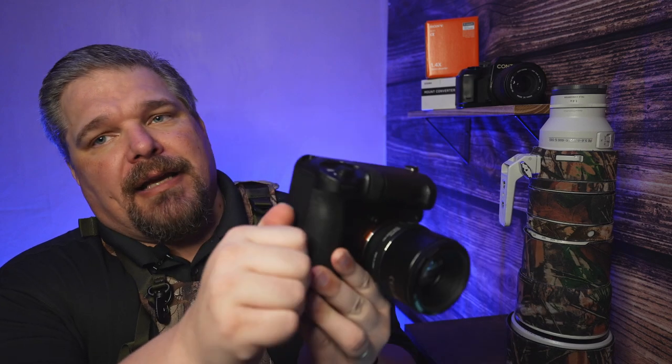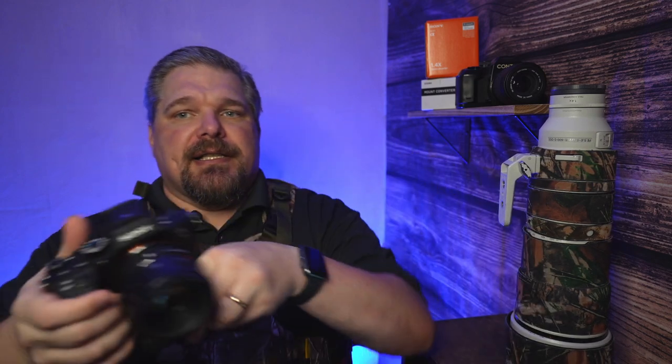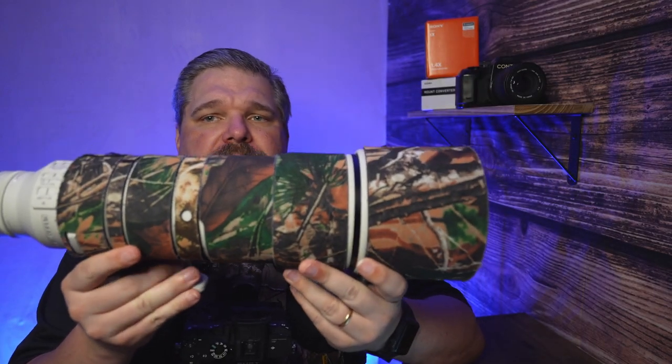There is an attachment that they make specifically designed to fit into this harness. You slide it in to the left like this, turn it, and then it just sits there in front of you. As long as you have a lens like a 16-35, 100mm, 135mm, maybe even up to a 200mm, it works well.